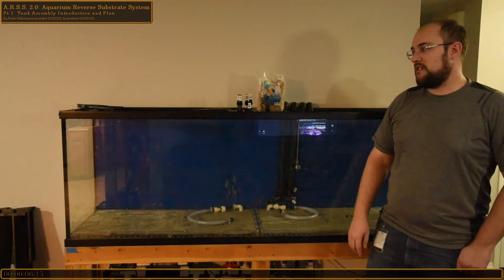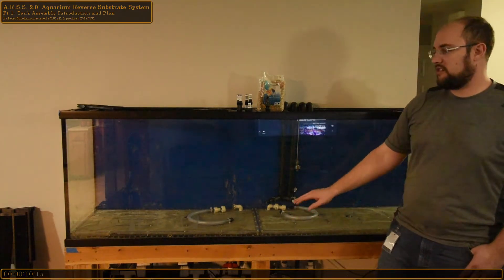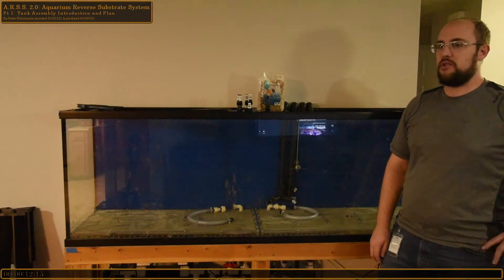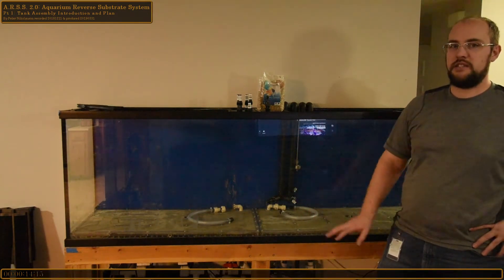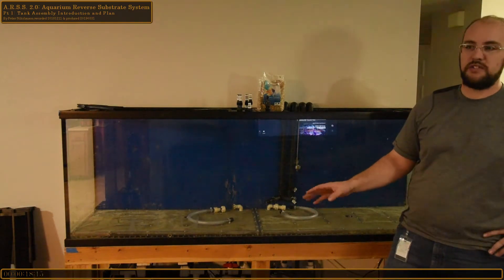Hello, welcome to the assembly phase of the ARSS 2.0 video series. This is going to be an introductory video into the time-lapse portion. You'll see the work being done — not going to be much explaining, just going to get it all built, backed up into a wall of time here.